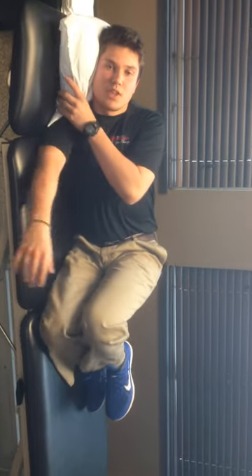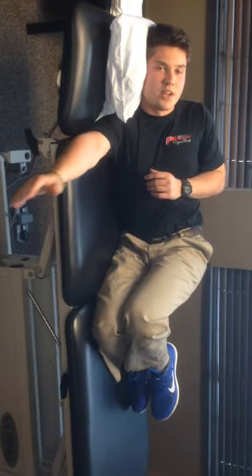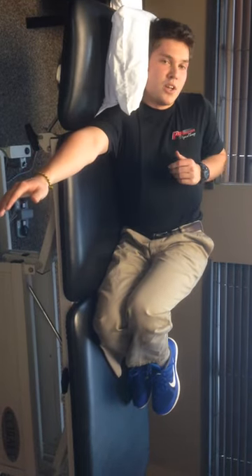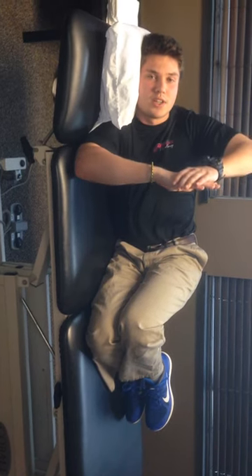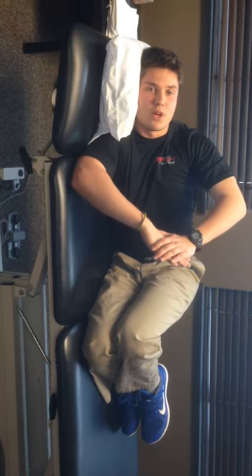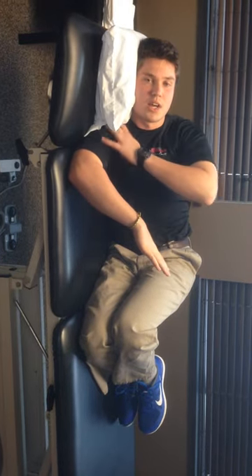I'll go over that one more time. We're going to get into a sideline position — knees bent, neck supported by the pillow. My arm comes out to 90 degrees. I'm going to rotate slightly so I'm not directly on my shoulder, then bend my elbow 90 degrees. Take my opposite hand, press down lightly on the top, and hold for about 20 seconds so I can feel the stretch in the back side of my shoulder and up into the top.